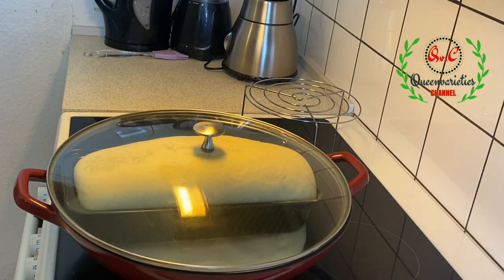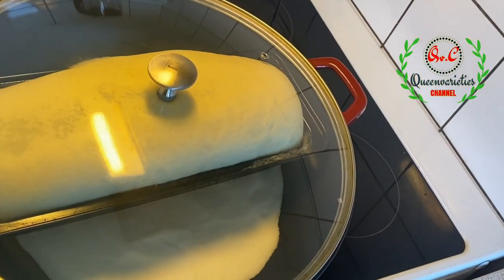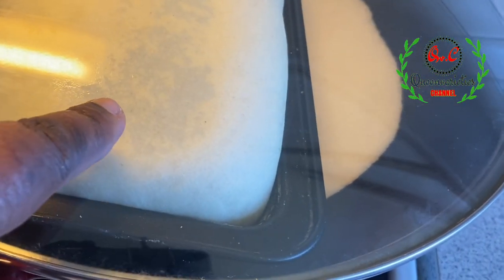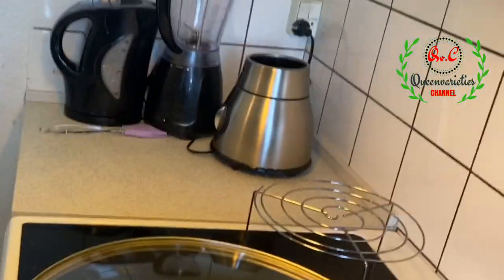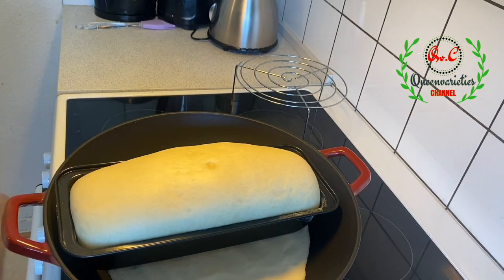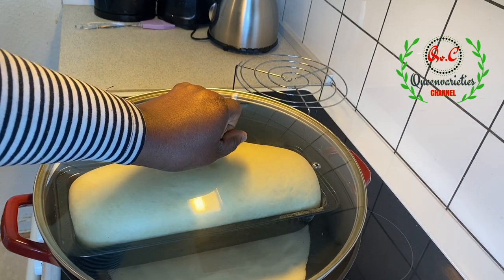At this stage I am about 10 to 15 minutes into the baking process. You can see that the bread has completely risen and is baking perfectly. You'll notice some steam coming up at the surface of the pan — use your towel or kitchen tissue paper to clean it up. If possible, make sure you're using a bigger pot than mine.